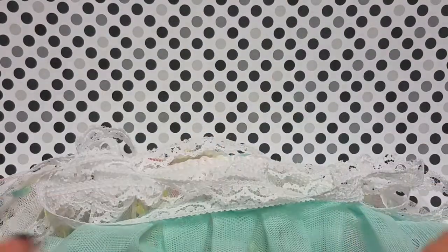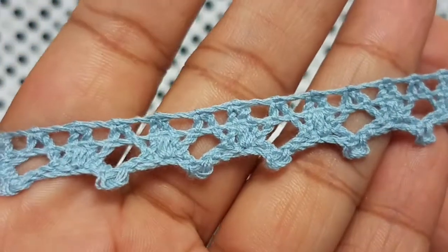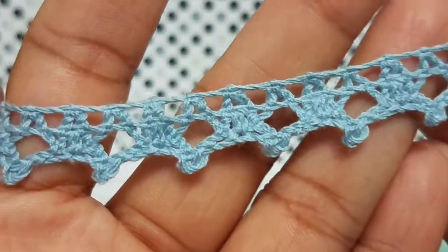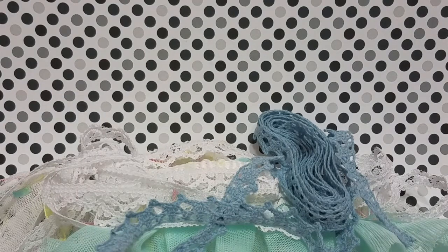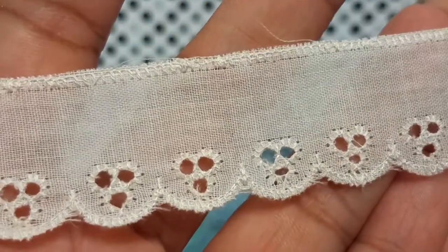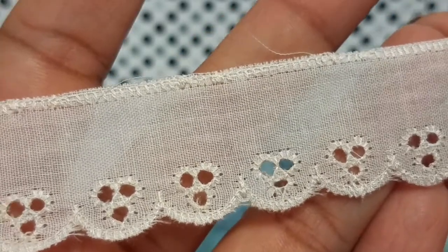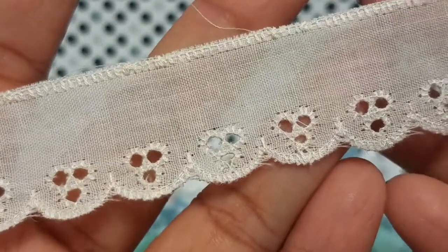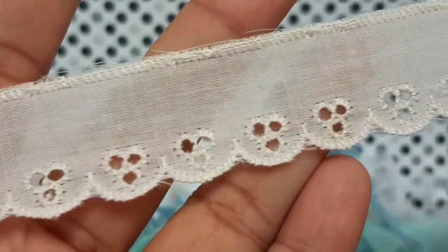Then you'll get this blue crocheted trim — really pretty, another good one for layering. You'll get a bunch of that one as well. And then you'll get this eyelet trim right here, kind of a light off-white, like a very light cream. These kinds of trims take dye very well, so if you wanted to change the color up you could always do that. You'll get a bunch of this as well.